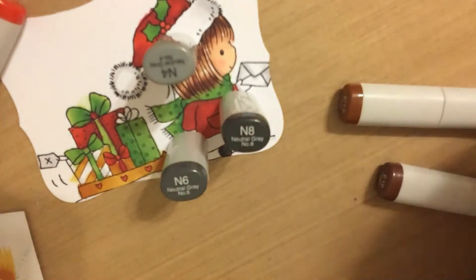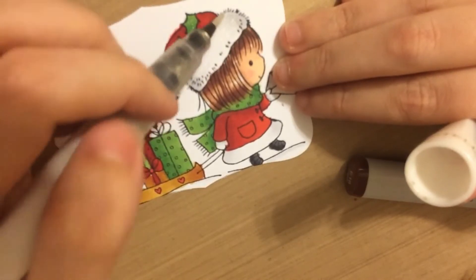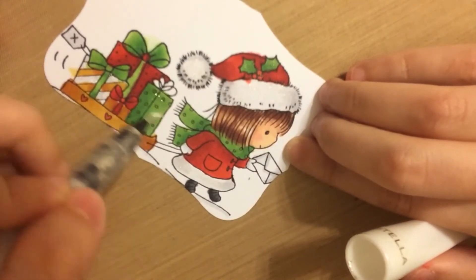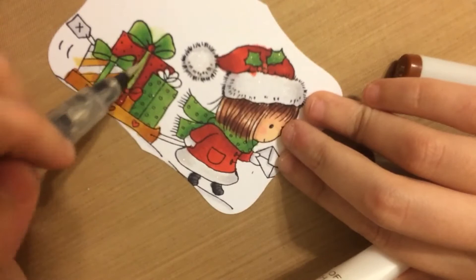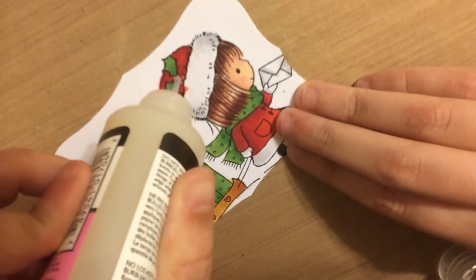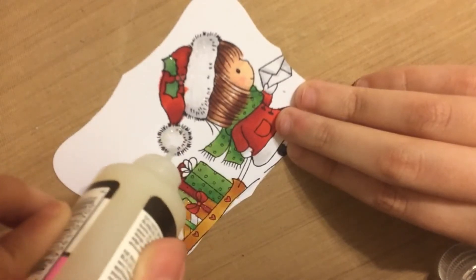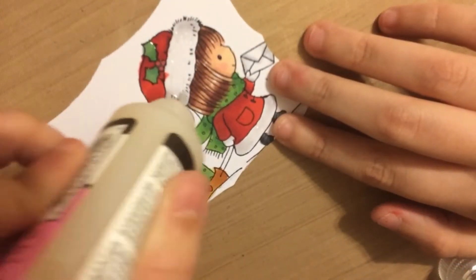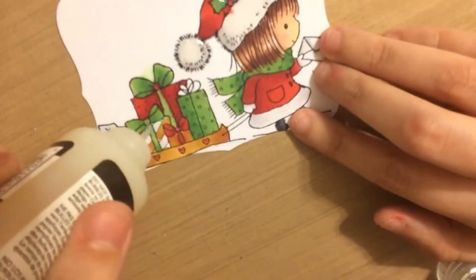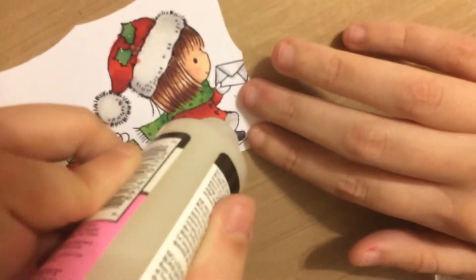The next step is I bring out my Wink of Stella pen and color the pom-pom, the holly leaves, the whites of her hat and her coat, and some of the presents — just to add a little shimmer. After that I added some glossy accents over those areas, but I felt it wasn't necessary. It's a pretty effect, but since I added the acetate and turned it into a shaker card, you really don't notice the glossy accents because the acetate is already kind of glossy. If I were to do these again, I probably wouldn't add the glossy accents — but it doesn't look bad.